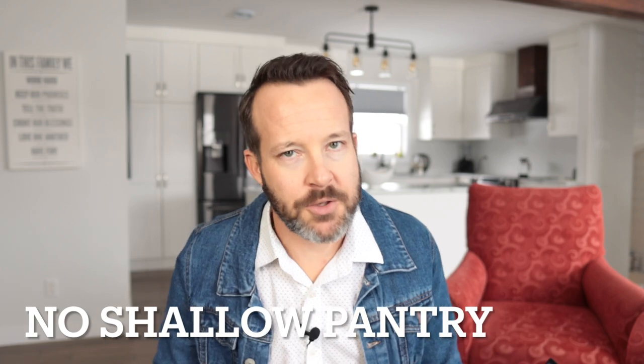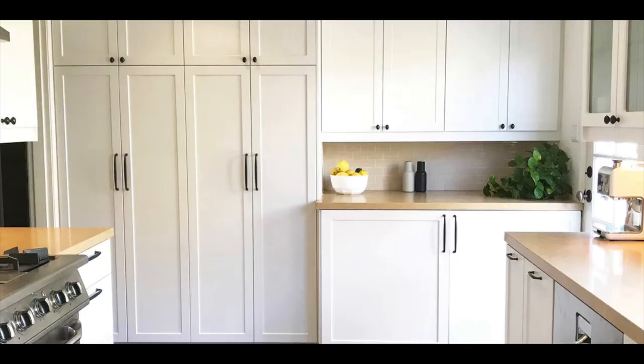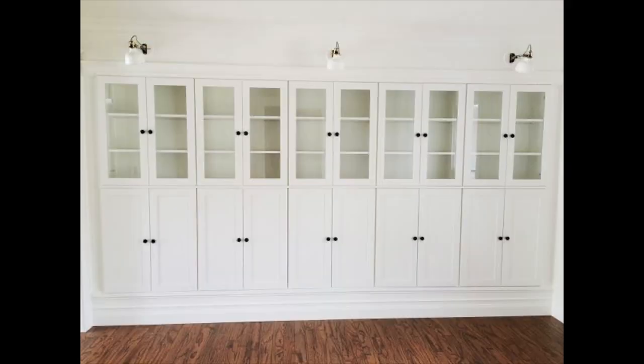There used to be shallow pantries and there aren't anymore — I don't know why they took them out, but they did. Shallow storage is a real benefit in my opinion, but no shallow pantry, no problem, because you can do this in other ways just by using wall cabinets. For instance, you could take three 30-inch high wall cabinets, stack them on top of each other, put them four inches from the floor with those adjustable legs, and you have yourself a shallow pantry. You can do this with every cabinet size they have.